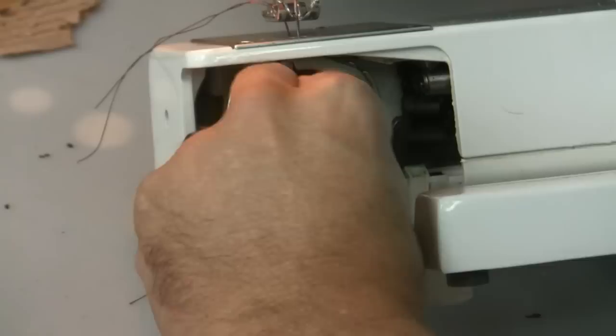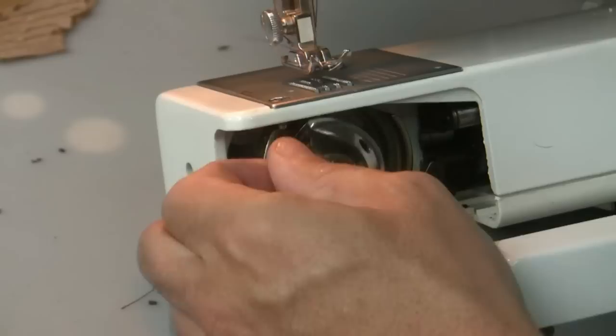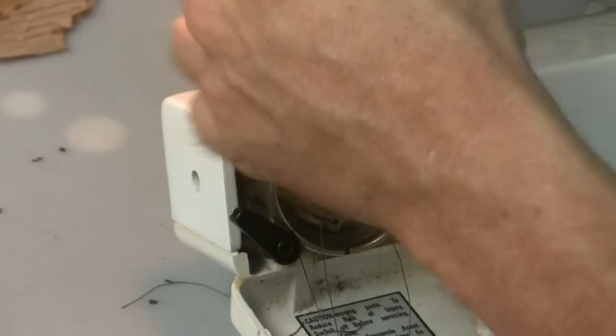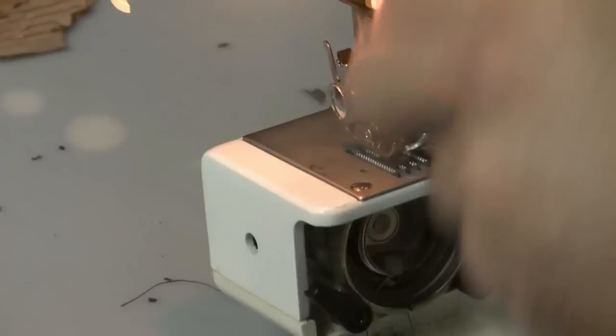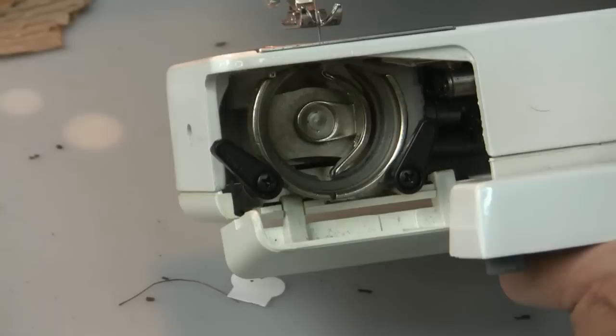Basically the way these parts work is this thing pops right out of here. I'll take this up so the needle is out of the way. It pops out of here, and this pops out of here. We'll go through that in a second when we're done threading the needle — it comes out of there.